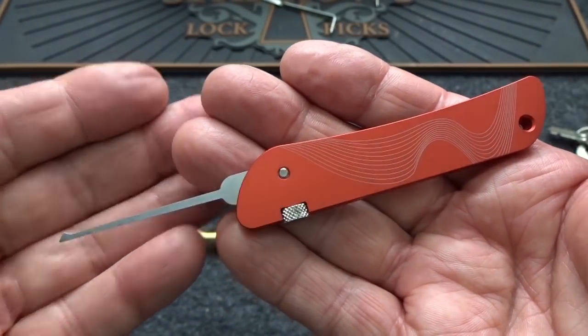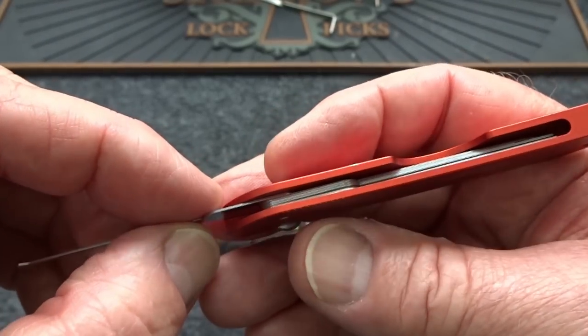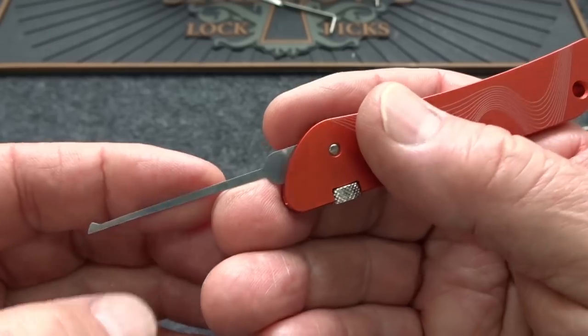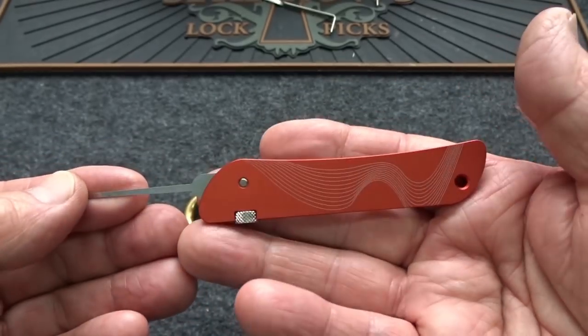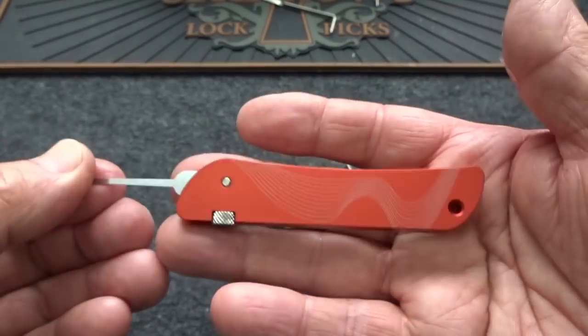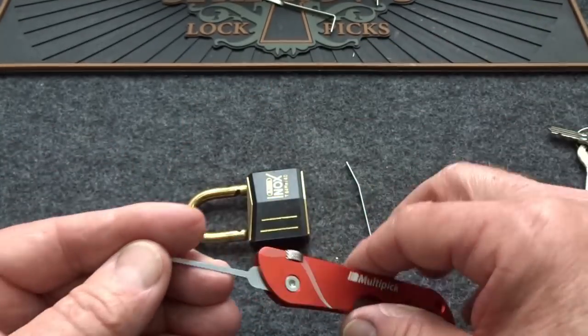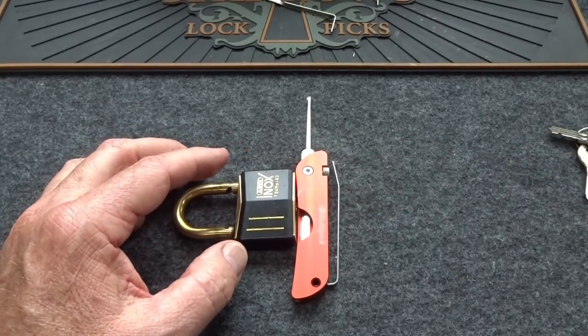The feedback is okay from this. It's not intended as a replacement for your regular picks — it is slightly subdued simply because of the way the mechanism is put together. But it does work. It is a compact, high-quality tool. If you're looking for a high-quality jackknife pick, you owe it to yourself to take a look at this Multi-pick.